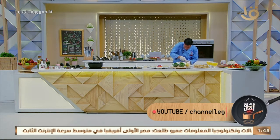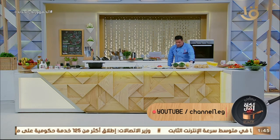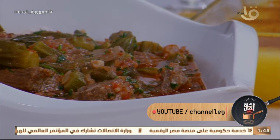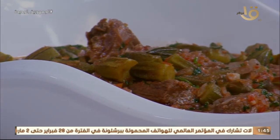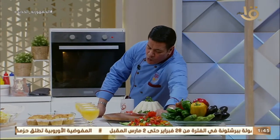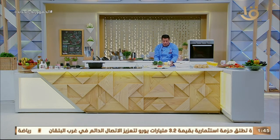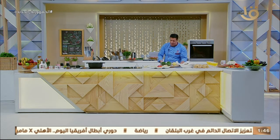النصيحة بتاعتي لكل أم بتتابعني — عايزة تخزن حاجات لرمضان، عايزة تعمل مخزون من الخضار أياً كان: لازم التبريد في الفريزر يكون قوي. ما تجيبيش بسلة أو قاس أو أي لحوم أو فراخ وتحطيها في فريزر ضعيف — هينزل السوائل بتاعته، وكده بنفقد القيمة الغذائية منه. مهم جداً إن الفريزر يكون قوي — دي أهم حاجة في عملية التخزين.